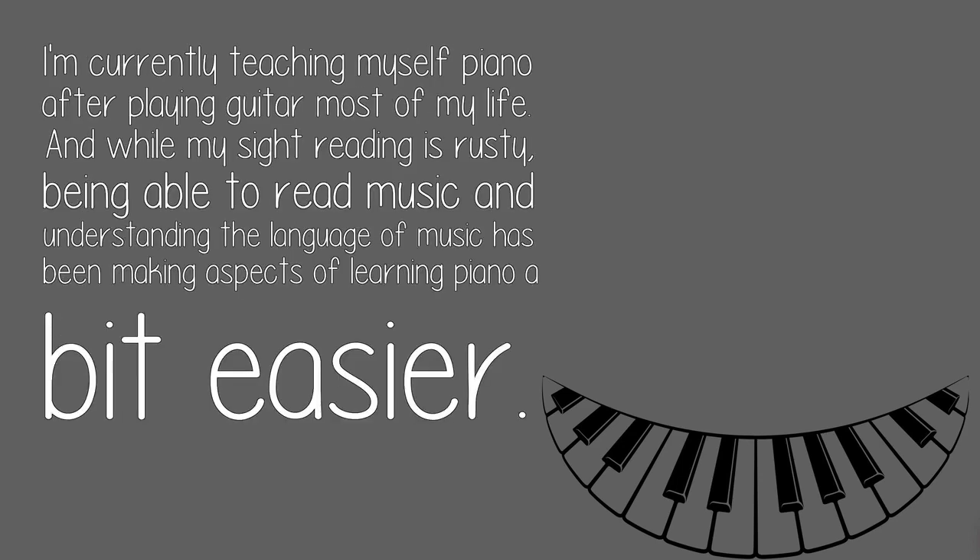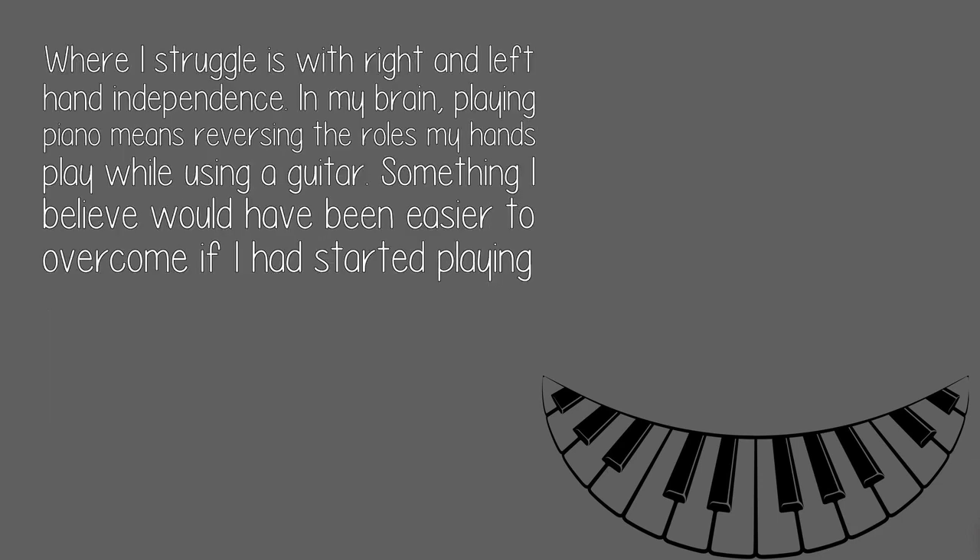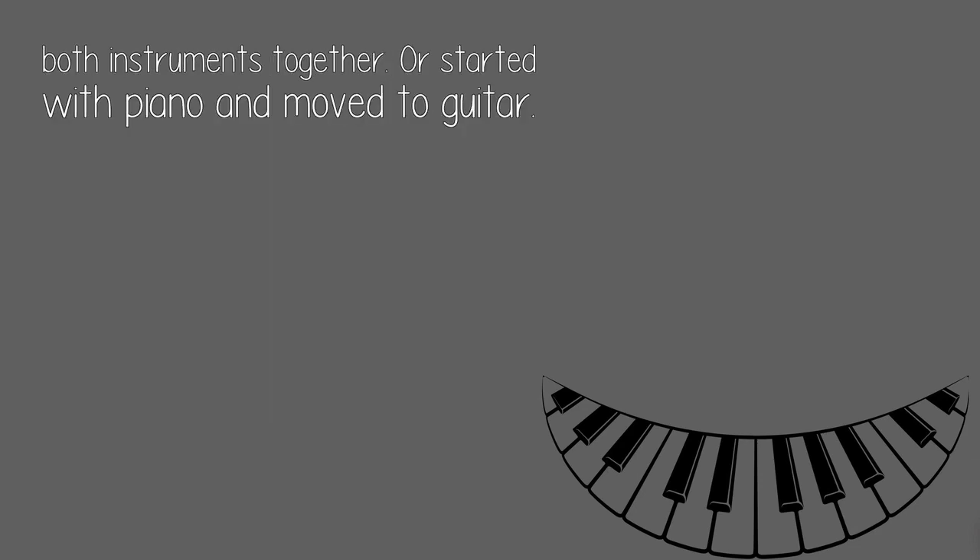I'm currently teaching myself piano after playing guitar most of my life. While my sight reading is rusty, being able to read music and understand the language of music has been making aspects of learning piano a bit easier. Where I struggle is with right and left hand independence — in my brain, playing piano means reversing the roles my hands play while using a guitar. Something I believe would have been easier to overcome if I had started playing both instruments together, or started with piano and moved to guitar.